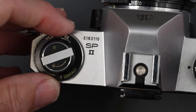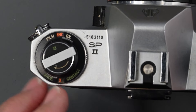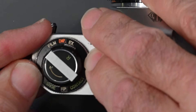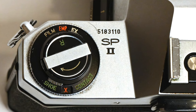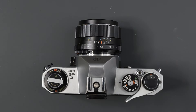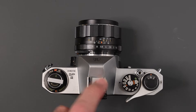Also around your rewind knob it says 'shoe contact,' currently set on the red X. It can also be set to FP — that's for flash bulbs. You're probably not going to be using bulbs, so always leave it on X. That brings us to the hot shoe: the original Spotmatic had no shoe — there was an accessory cold shoe you could add — but the Spotmatic 2 has a built-in hot shoe, which in my opinion is probably the biggest improvement between the two cameras. Make sure your shoe contact is set to X and then you can slide in a hot shoe flash.